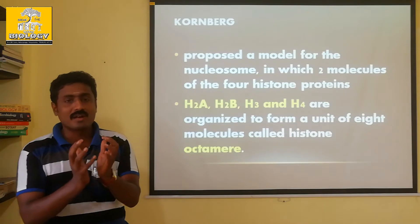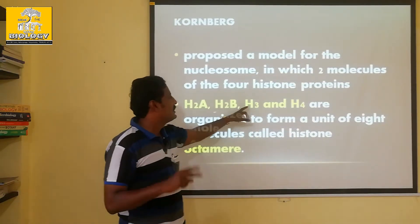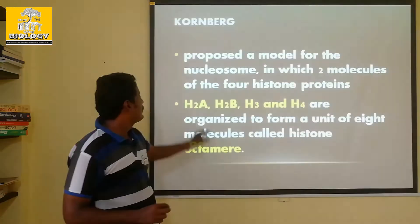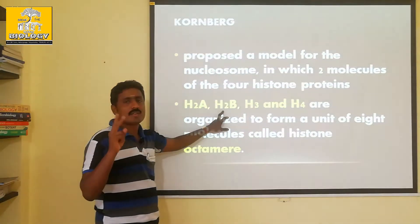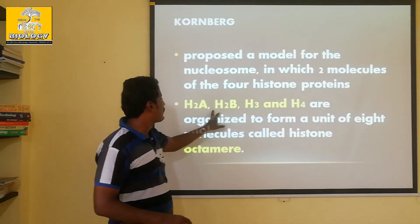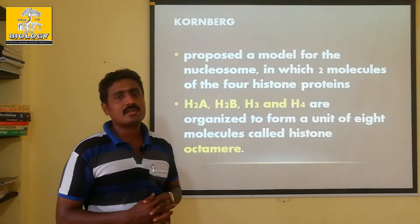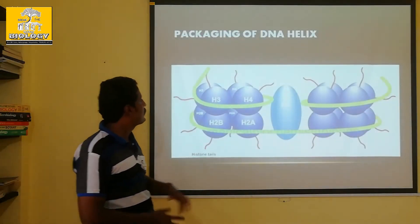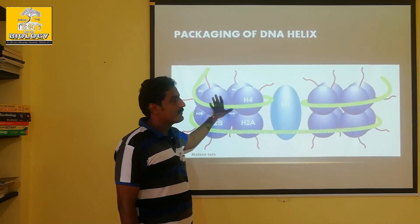To organize the histone proteins, there are two molecules of each type. If you have 8 molecules in total: H2A has 2 molecules, H2B has 2 molecules, H3 has 2 molecules, and H4 has 2 molecules - giving 8 molecules in total. That forms the histone octamer, as shown in the diagram.